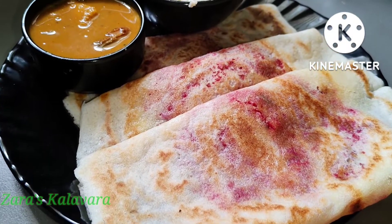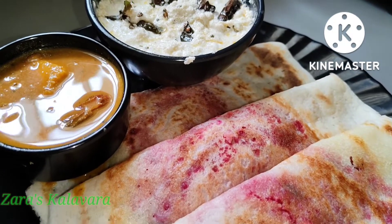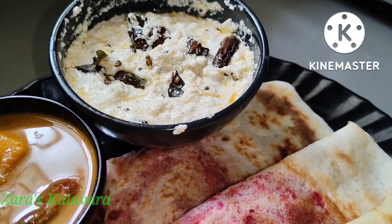Hi friends! Welcome to my channel! Today we are going to make a recipe for all of us. This recipe is a special recipe for Indian coffee style.